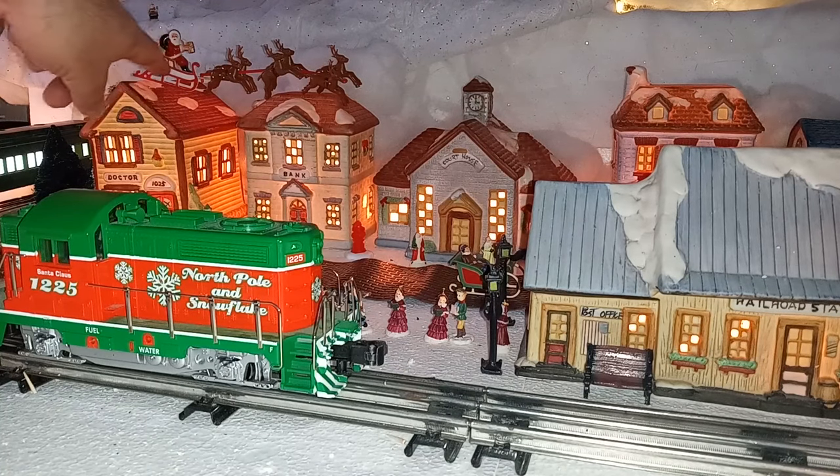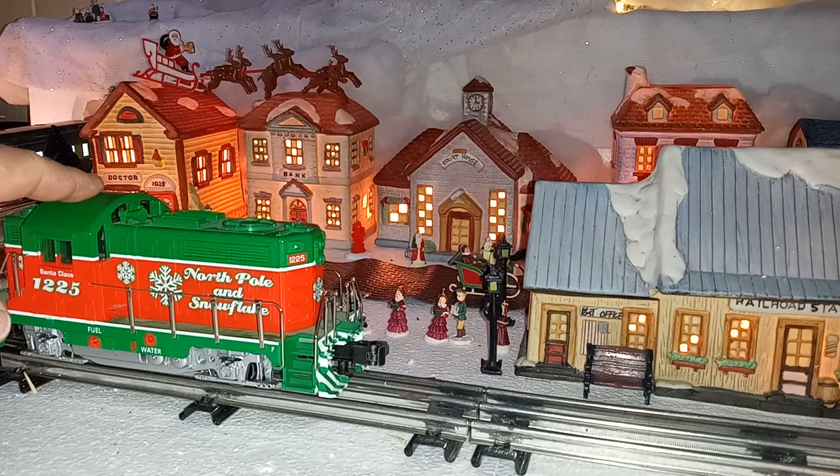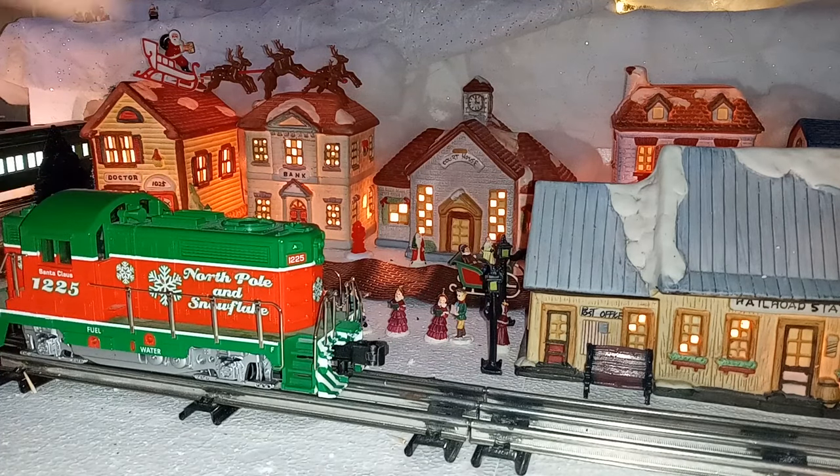The Santa and reindeer is actually a cake topper, and there is a link in the description to where you can acquire that. For power, right now I'm using a Christmas Beep from Ready-Made Trains based on old Kusan tooling. We also swap in some steam locomotives as well.